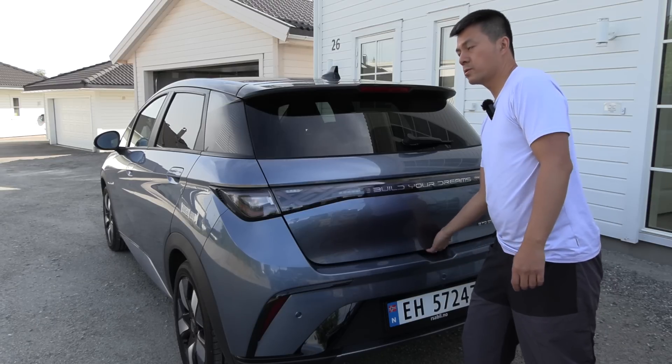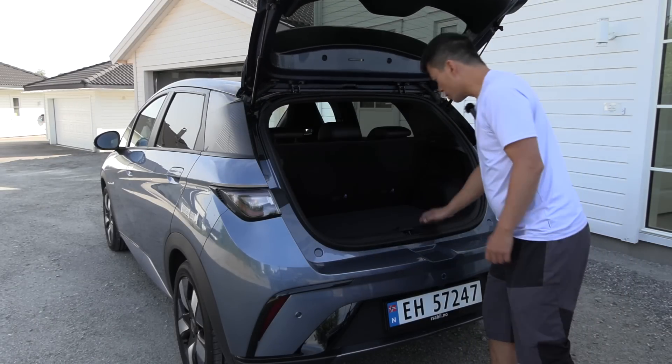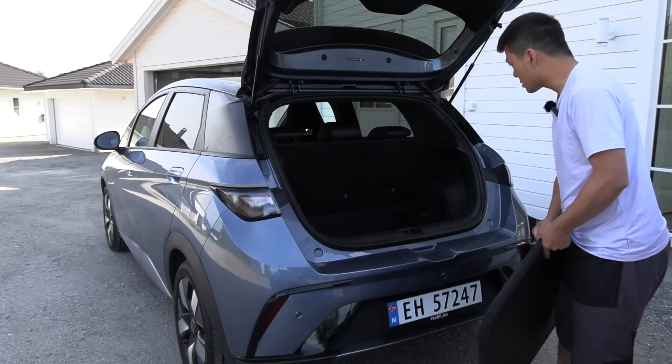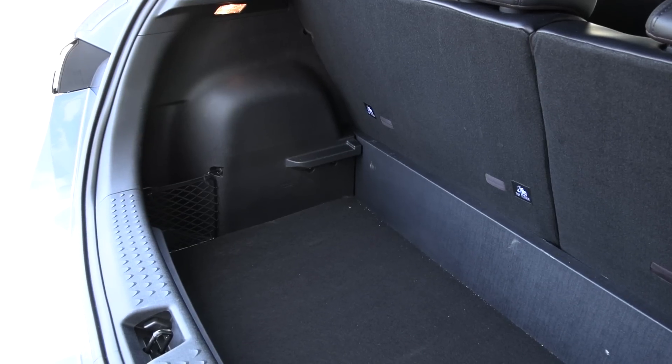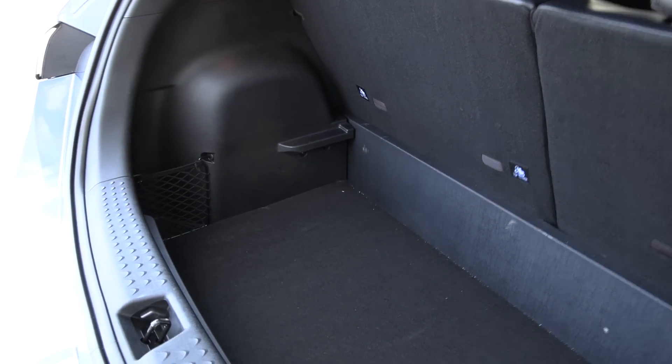In the back we don't have a motorized liftgate, just a manual liftgate. We have a lid here — we can open the lid and it frees up a lot of space. The car is short so the trunk will be a bit shallow, but still okay. The lid frees up a lot of space for putting more cargo.